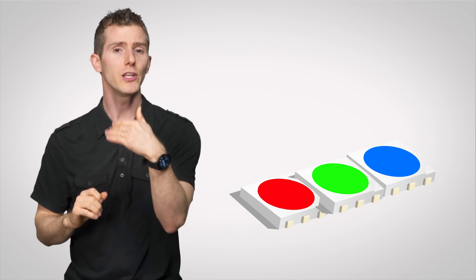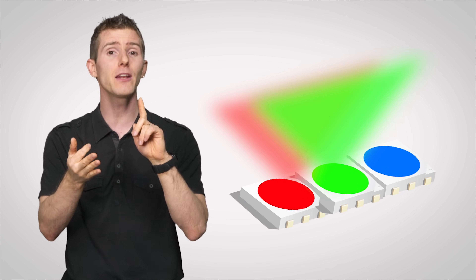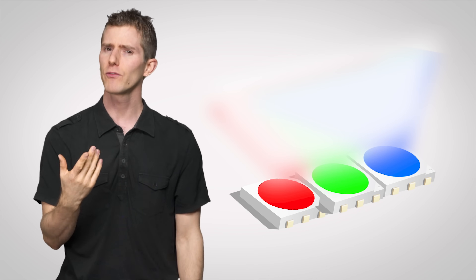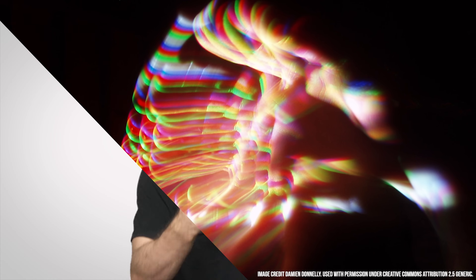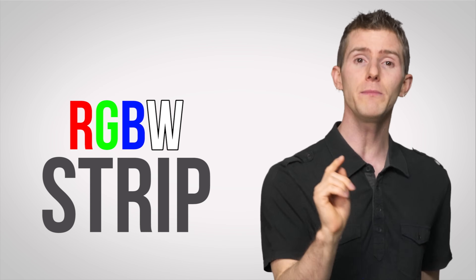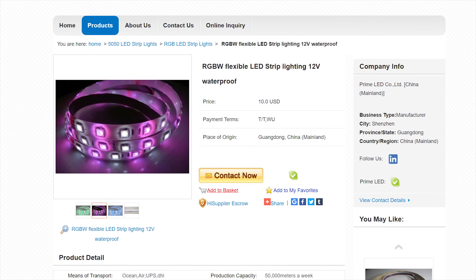But depending on its implementation, especially if the LEDs are refreshing too slowly, using PWM control with equal parts of red, green, and blue to achieve white can result in a distracting rainbow effect, similar to what some people experience when watching a single-chip DLP projector. To combat this, some manufacturers are introducing RGBW strips that have entirely separate white LEDs.